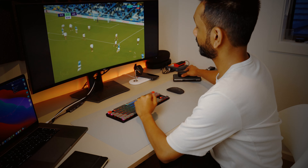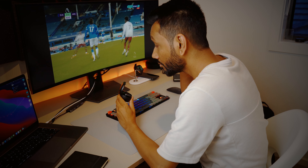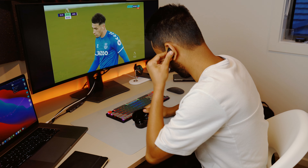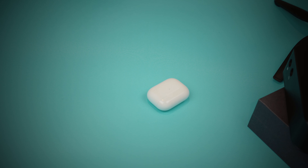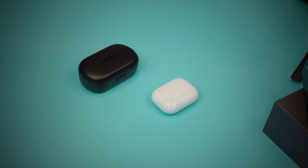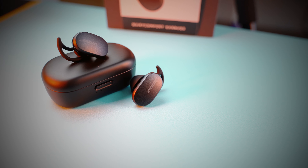Returning to stereo mode from mono is easy — just put both earbuds on and you're good to go. I connected these with my iPhone, iPad, and MacBook Pro over Bluetooth with no complaints about connectivity, and experienced no lag while watching Netflix or YouTube. However, one major drawback of the Bose QuietComfort is that it cannot pair with more than one device at the same time. After using the AirPods Pro seamlessly between my iPhone and iPad, this feels like a significant disadvantage.